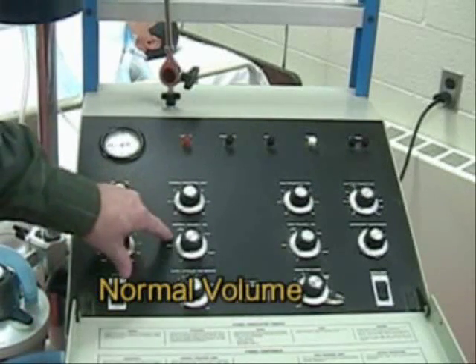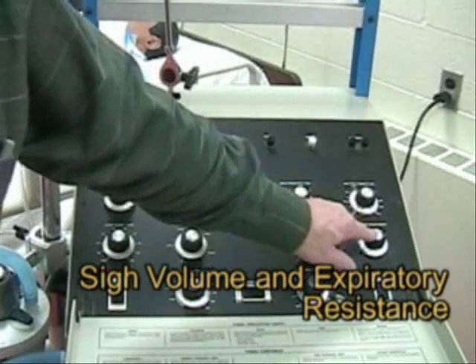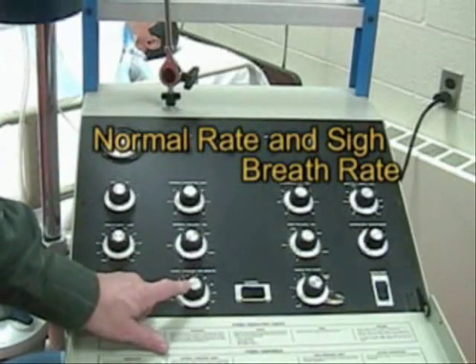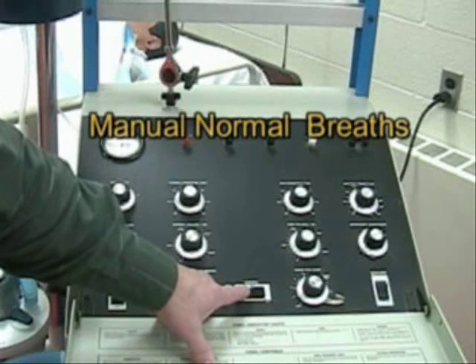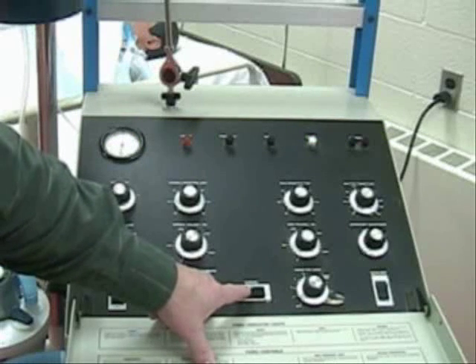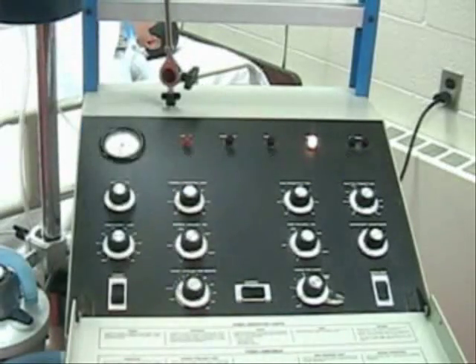Normal volume is our tidal volume. Then we have PSI volume, expiratory resistance, the rate in cycles per minute, and PSI breaths. We also have a normal breath button — we can give an extra breath in between the machine breaths. Or we can give a PSI breath, which is a larger breath.